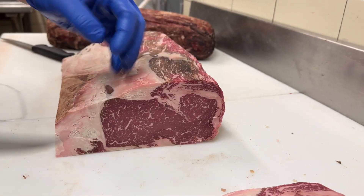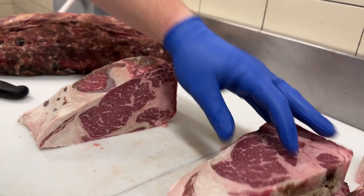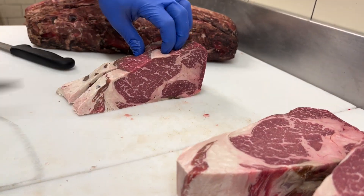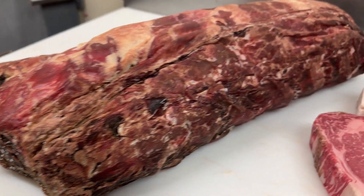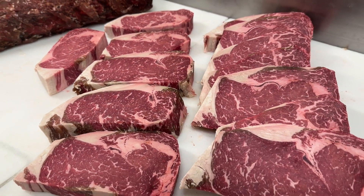So going forward a little bit into the loin and then doing some final trim, starting with a piece that looks like this, after trimming everything up we're left with these gorgeous steaks right here — 40-day whiskey-aged prime ribeyes.